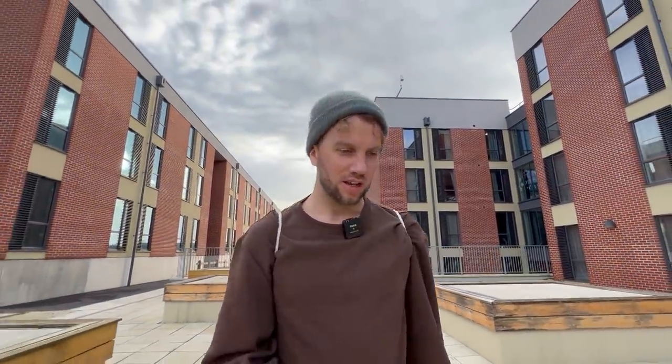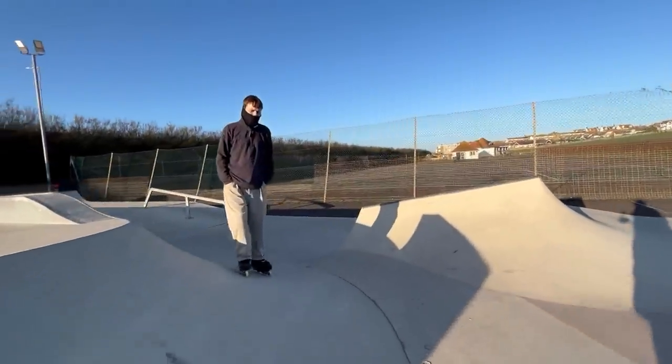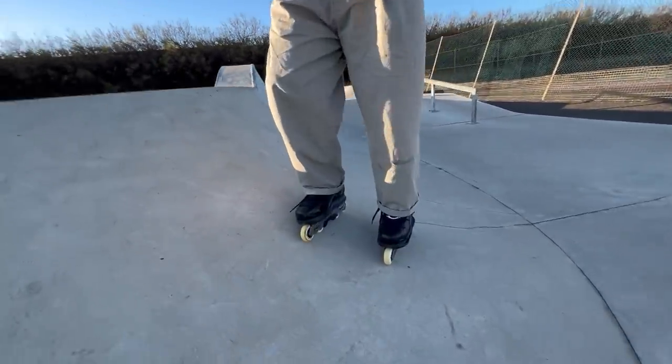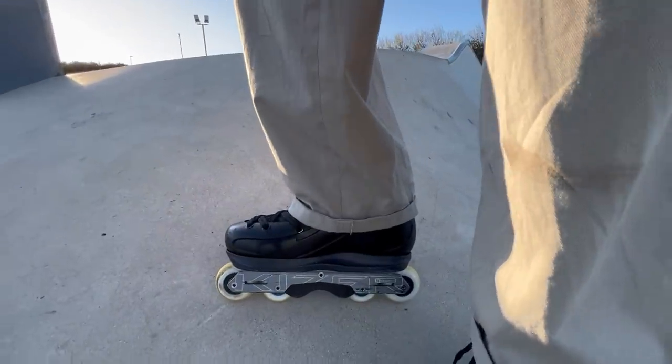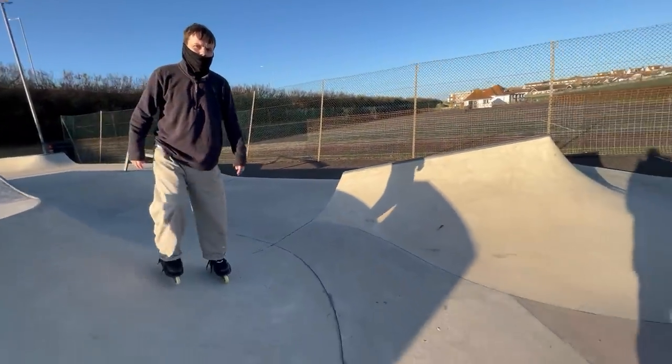That was a good test to see what they skated like on ledges. Maybe we'll go and meet Harry, maybe Gaston, and skate them on a different terrain. It's Harry. I've got the skates on. It's nine o'clock in the morning, it's very cold, and I'm going to try some tricks that Jake hasn't tried yet. Shall we just try one? Yeah, let's go.